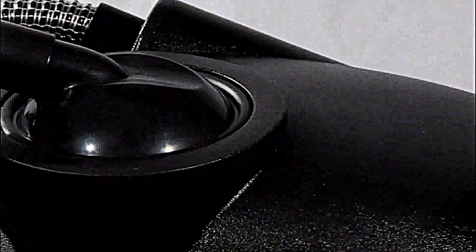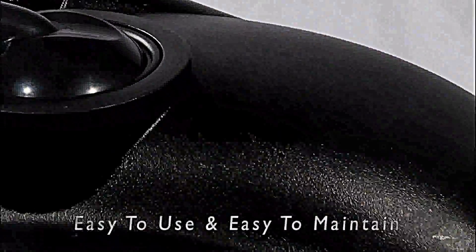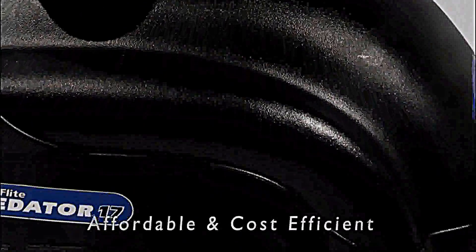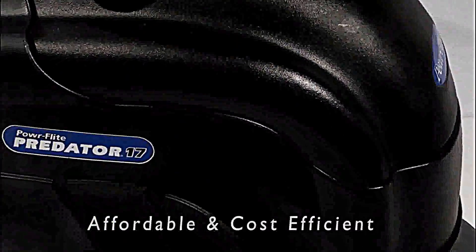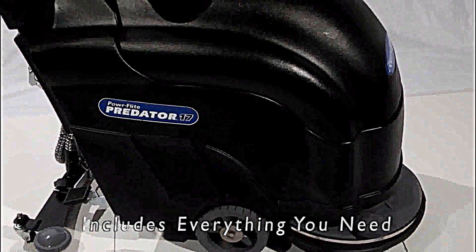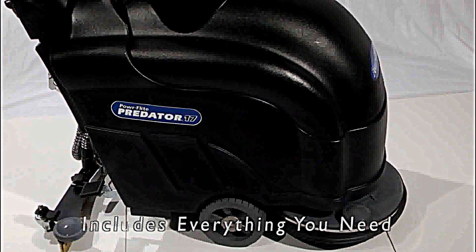Now you can get excellent cleaning results in a battery-powered automatic scrubber that is easy to use and maintain, and is priced much lower than similar full-featured 17-inch automatic scrubbers. The Predator 17 comes complete with batteries, charger, and pad driver. Put PowerFlight's Predator 17 to work for you today.